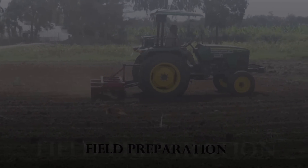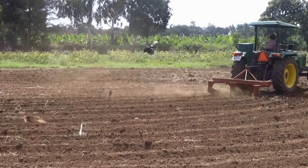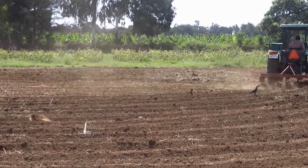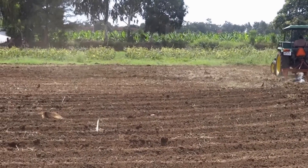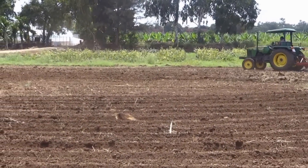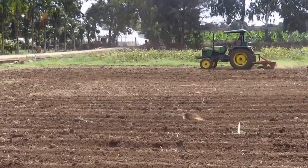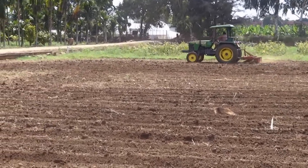For field preparation, plow with a tractor using a disc, followed by harrowing once or twice with an iron plow, or three to four times with a country plow, till all the clods are broken and a fine tilth is obtained. To tide over surface crusting, apply lime at 2.10 per hectare along with farmyard manure at 12.5 tonnes per hectare.